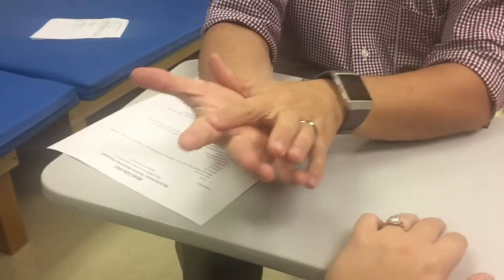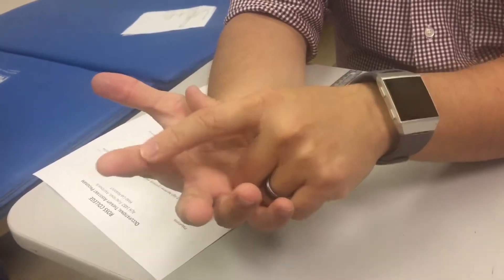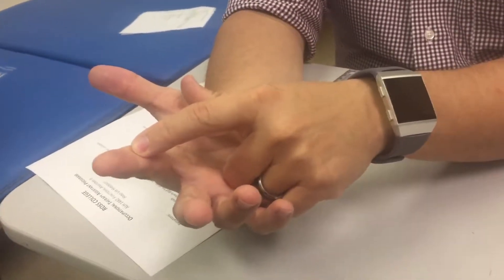Because remember, the superficialis goes to the middle phalanx. It doesn't go all the way to the end, right? And the fingers.